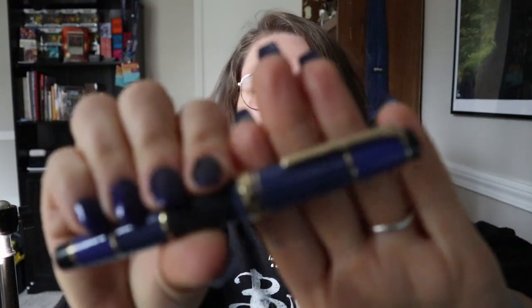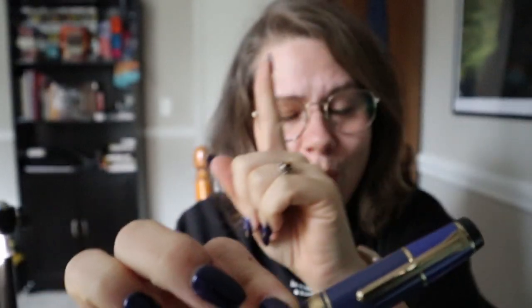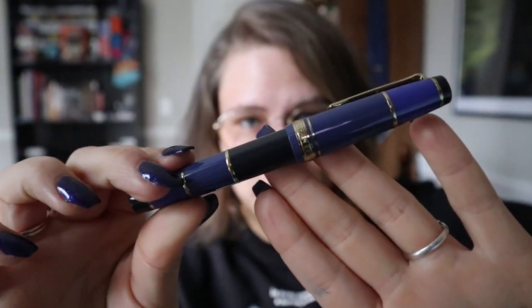Hi everyone, welcome back to the channel. Today I'm talking about another borrowed pen, and this time it's a Sailor. It's a Sailor Pro Gear Mil Colore Blue, and it is a very lovely pen. What's really special is the nib on this pen, which is a Naginata Togi — a specialty nib by Sailor. I'm very excited to show you guys what's right with this pen, so let's change the shot and go for it.